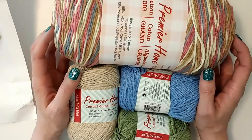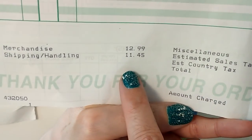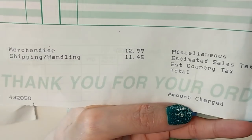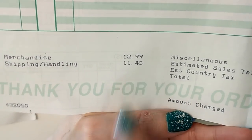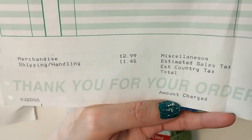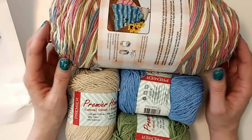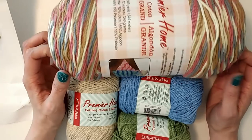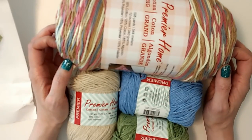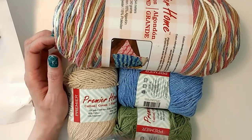Especially with the price increase — I don't know if I'm going to keep doing this. If they're going to keep the shipping at $11, the shipping is just as much as the kit. That's like 50% shipping. And with all the cotton, I don't know what's going on with their kits — the color choices, the patterns, and just so much cotton already.